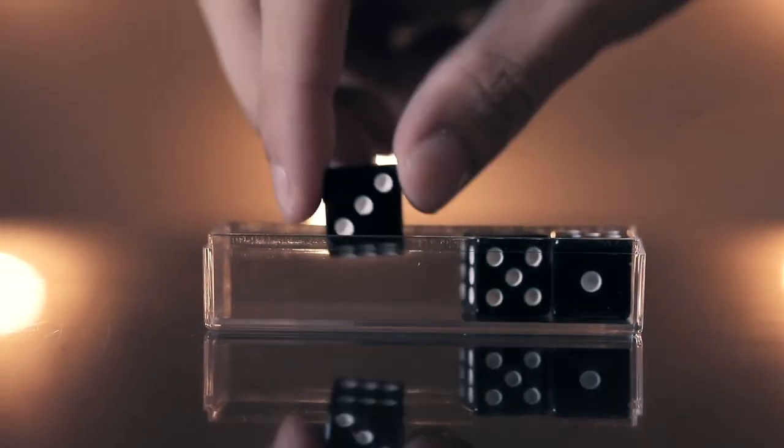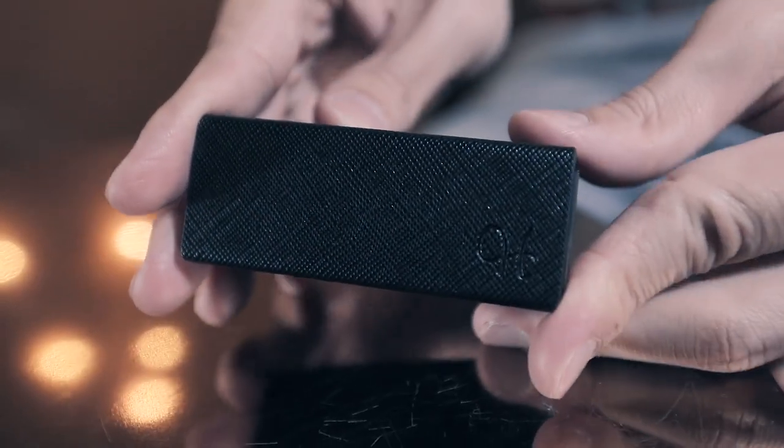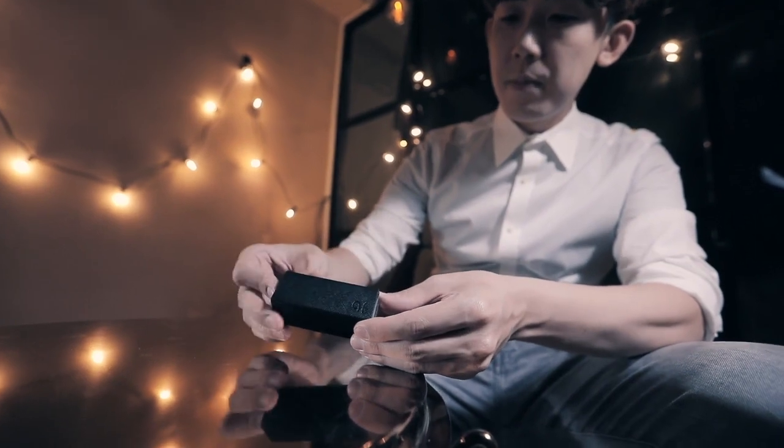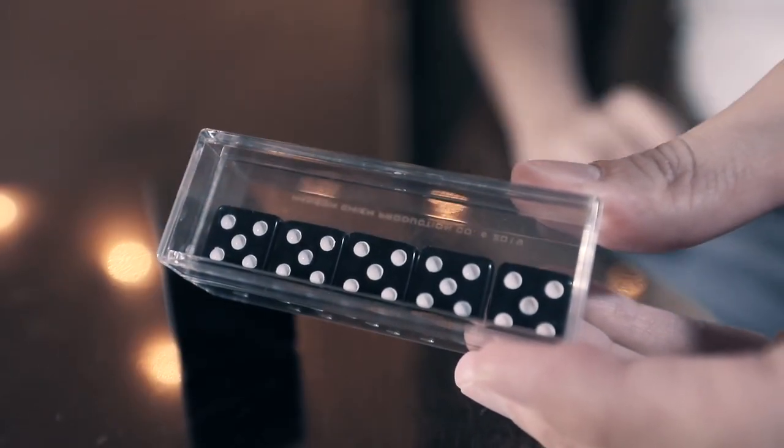Step 1: Put the dice in a transparent box randomly, cover with a tube, and shake it. Step 2: Remove the tube. All the dice in the box change to the numbers you want.